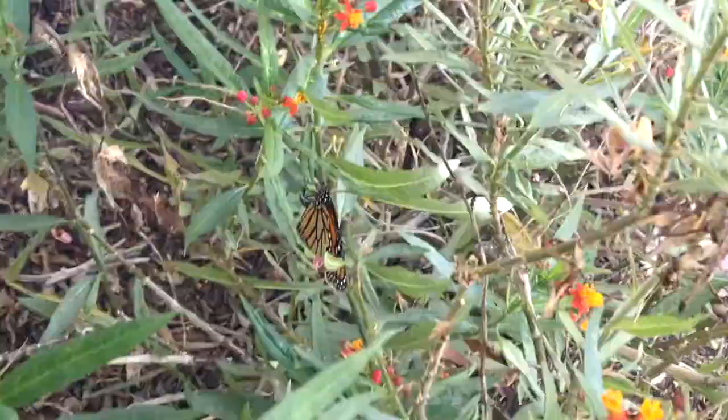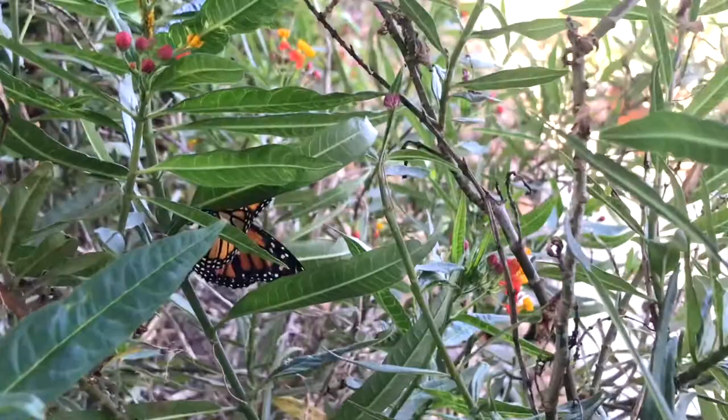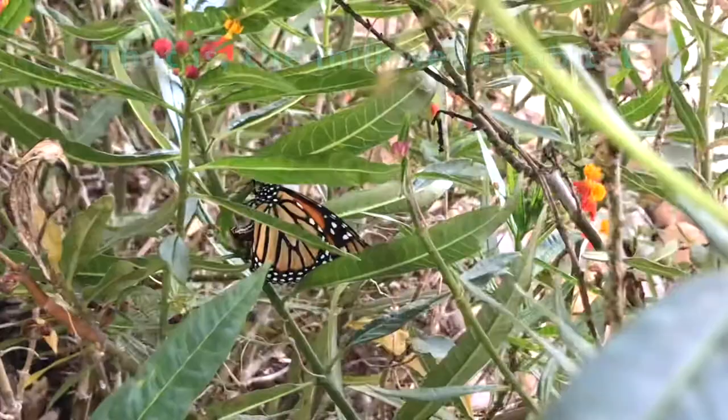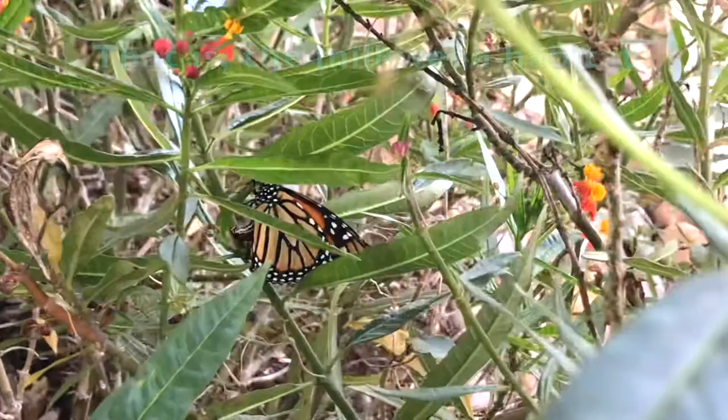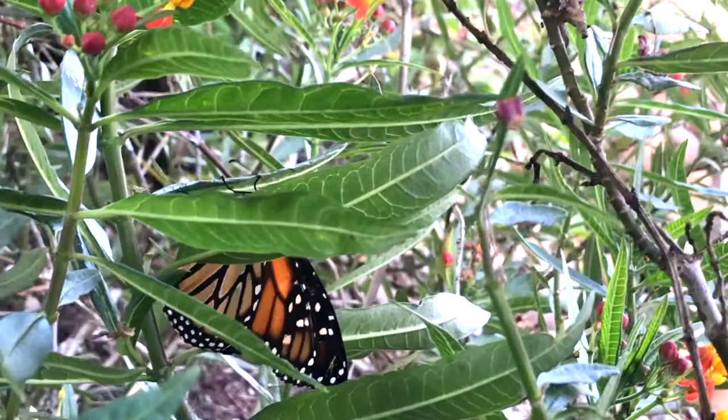This problem is not limited to the west coast — it goes all the way across the country. The numbers are down. There are probably two main reasons for it: one of them is habitat destruction, that is the milkweed that they absolutely need in order to lay their eggs and have their caterpillars grow is slowly shrinking.